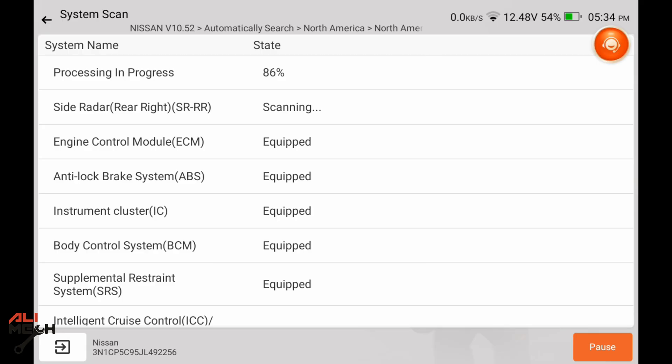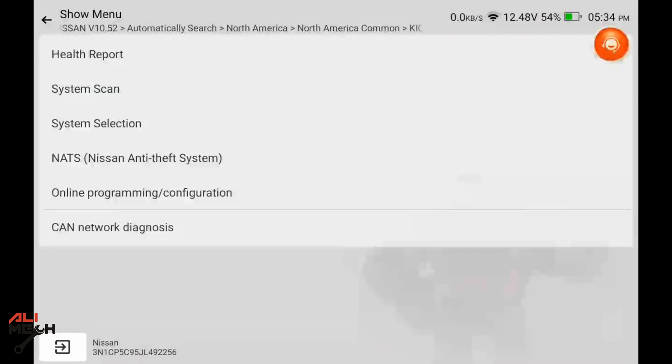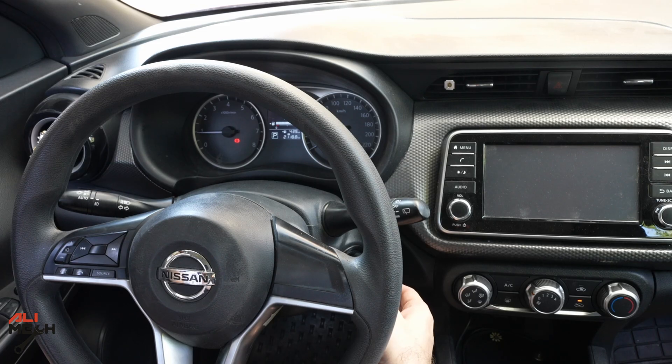We can also do a full System Scan, which shows all the modules this car has so you can search them individually. So far the device has been very useful — we cleared the past codes, turned on the engine, and confirmed no check engine light. Let's move on and test other vehicles.